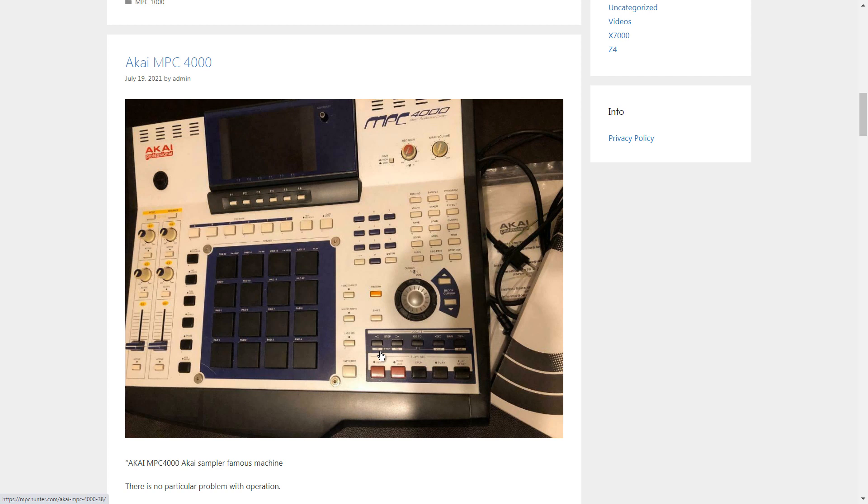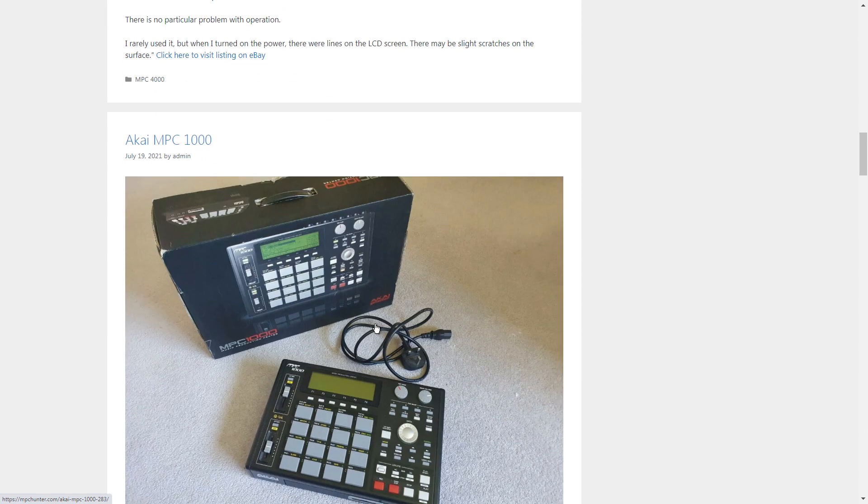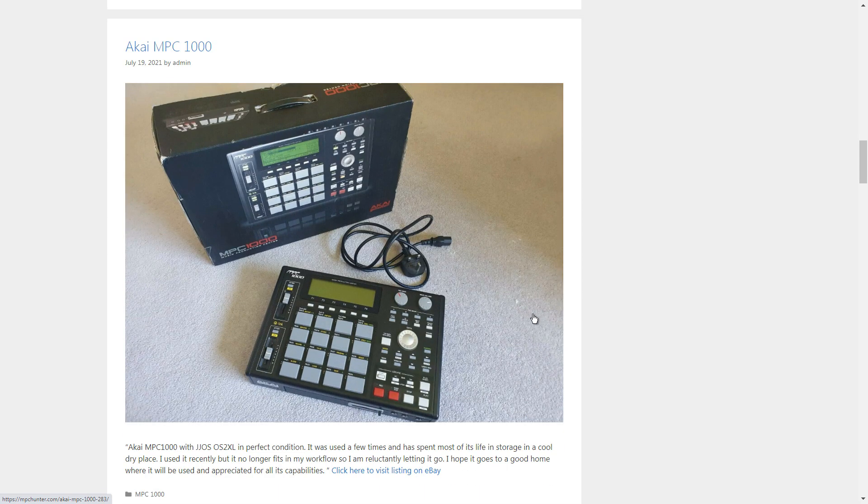That's why I like to customize my stuff. You've seen my other videos where my MPC — it's black — but I've got orange fat pads, I had the tact switches resoldered, and had some of the lights redone to blue rather than red. Because this is something I'm gonna be using every day, I want something I like to look at. I don't want something that looks cheesy or like a Fisher-Price unit.